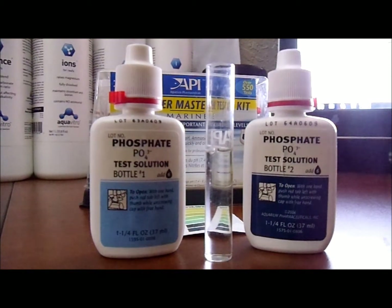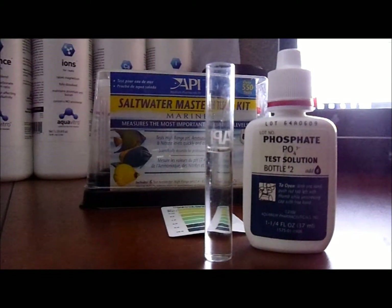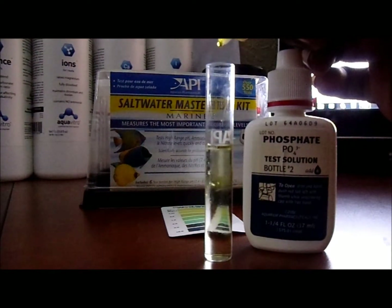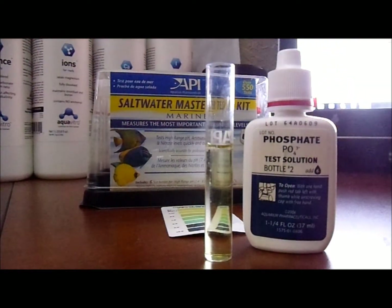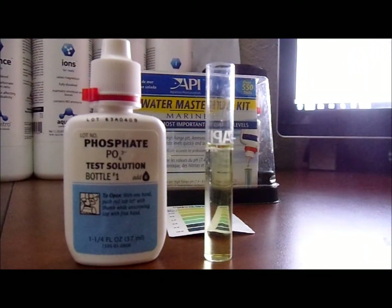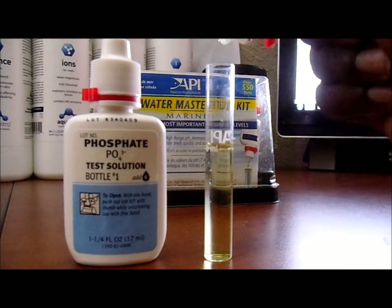Fill it up like so. Now we want to take the two bottles — you can shake them to make sure all the items haven't settled. This test kit will need six drops, so we're going to put six drops of the first one. Once that's done, we'll put this bottle back and open up the second bottle. In this particular test, you do not need to cap off the test tube.